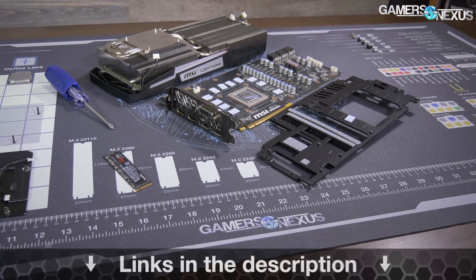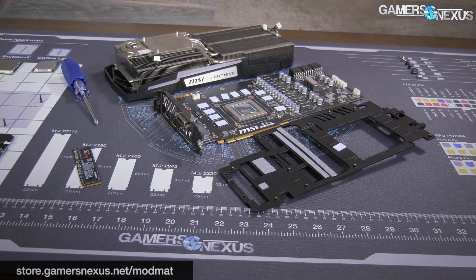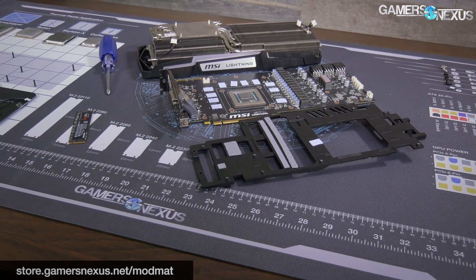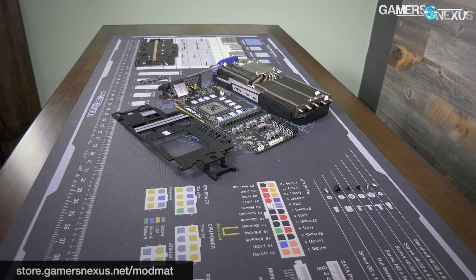If you're interested in learning more, hit the link in the description below for the article. You can also buy our new mod mat at store.gamersnexus.net/mod-mat, or help us out directly on patreon.com/gamersnexus. Subscribe for more — I'll see you all next time.